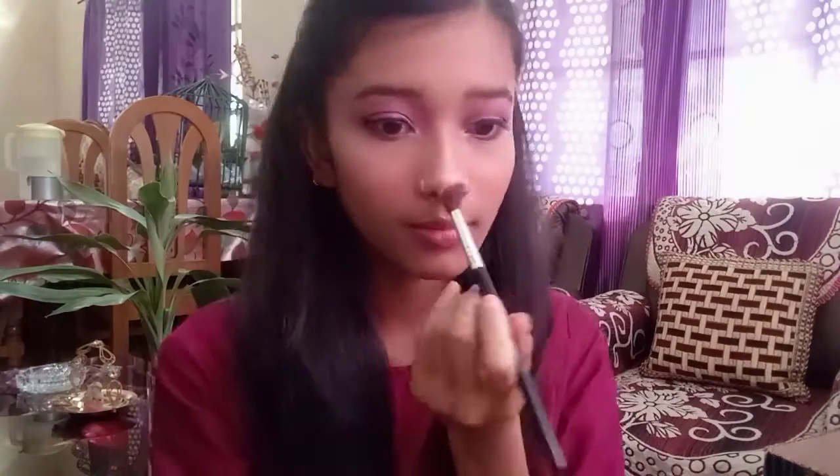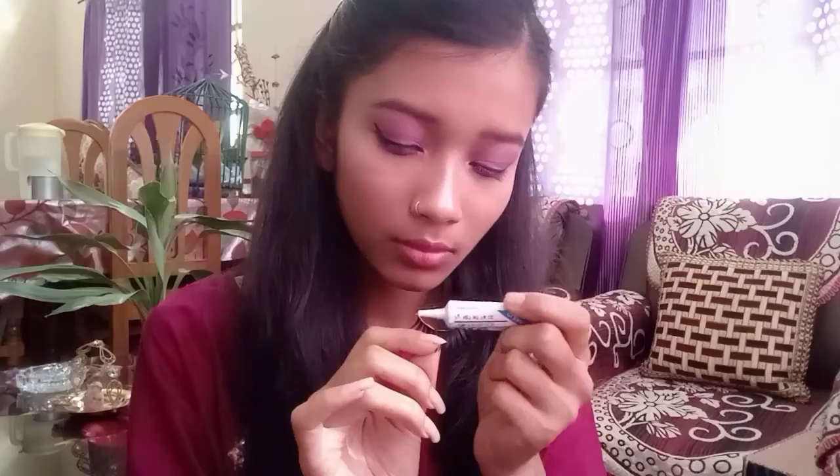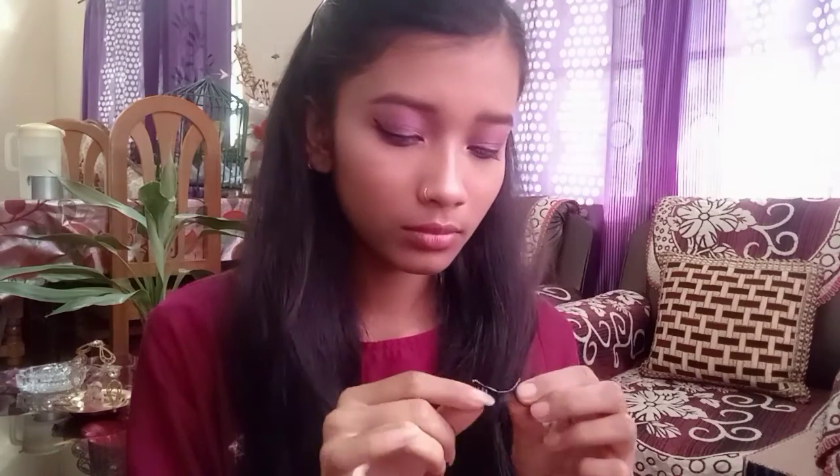Then I put on falsies. I put glue on the corners, bent them, and applied them to the eye.